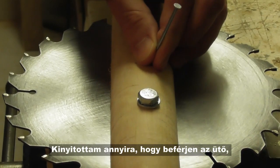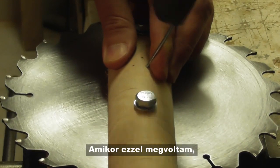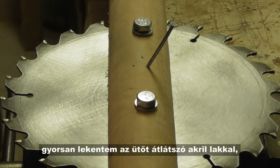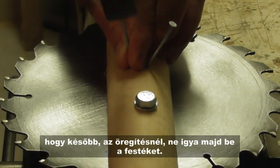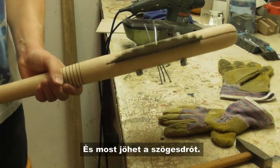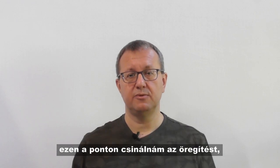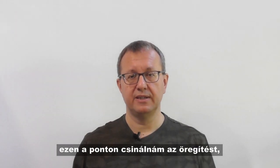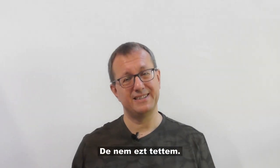I opened up the vise so that the bat fitted in and the blade was lying on the vise grips. Once this was done, I quickly applied a layer of transparent acrylic varnish to the bat, just to make sure that later, during weathering, it will not drain the paints. And now we are ready to install the razor wire. To tell the truth, if I was to build this again, it would be at this point that I do the weathering, then install the razor wire and do its weathering separately. But that's not what I did.